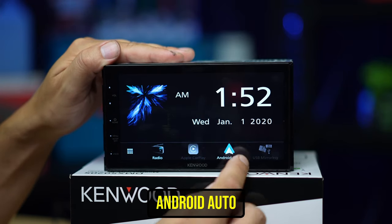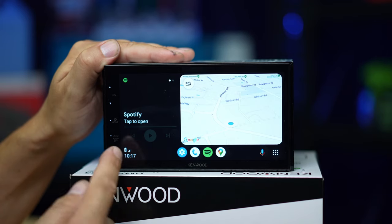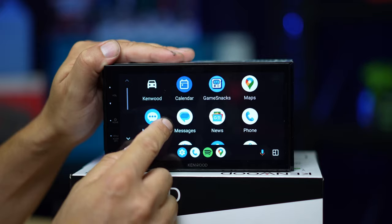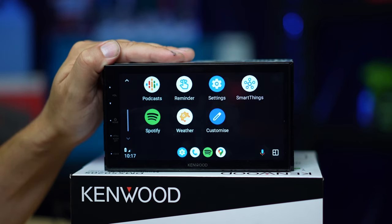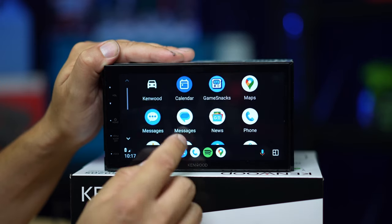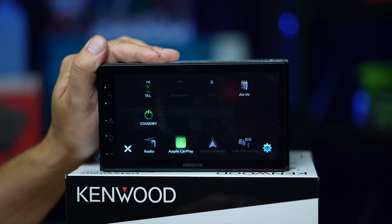With Android Auto it works just the same, except a little bit different. Hit the Android Auto icon and it launches into a screen that gives you the simultaneous map and audio source. Hit the little button in the corner and there are your apps — you swipe up and down instead of left and right, and you have access to very similar services: your phone, messaging, emails, even things like weather, and direct access to Spotify or the music on your phone natively. Hit this button to go back, hit the Kenwood icon and you're all back again — easy as that.